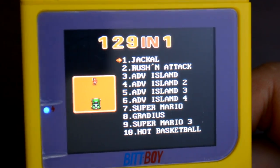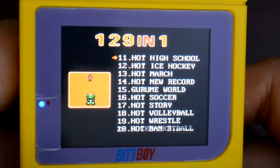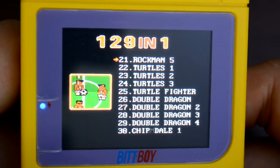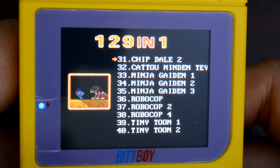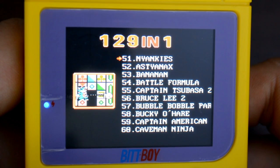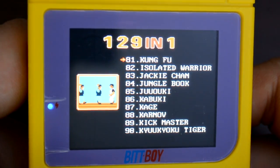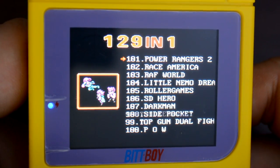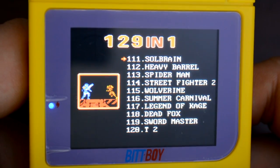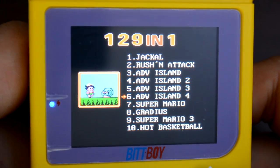Speaking more about the ROMs, there are some pretty big ticket names in the games list here, entirely intact. We have Super Mario Bros., Super Mario Bros. 3, Contra, Mortal Kombat, Ninja Gaiden 1 through 3, Teenage Mutant Ninja Turtles, Darkwing Duck, Batman, Spider-Man, Wolverine. Even Mega Man is in here, but it has the name of the Japanese counterpart, which is Rock Man.